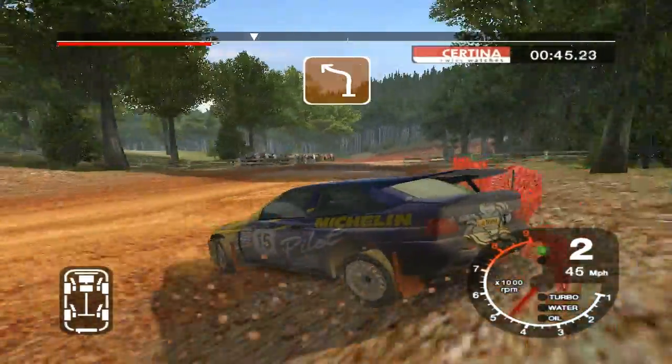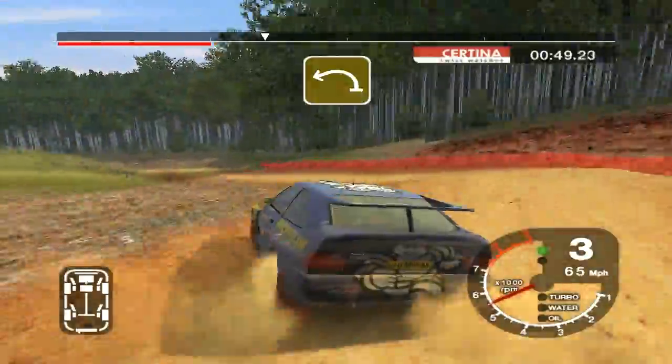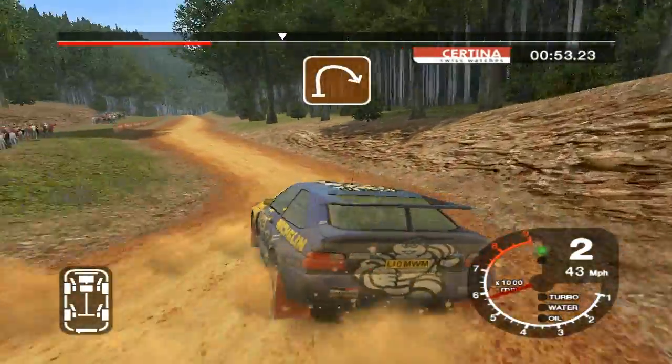50 turn 4 left. 3 left, tightens to 2, 50. Pressed, and long 2 right.